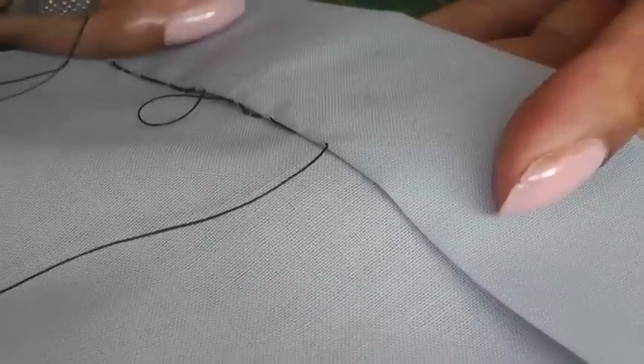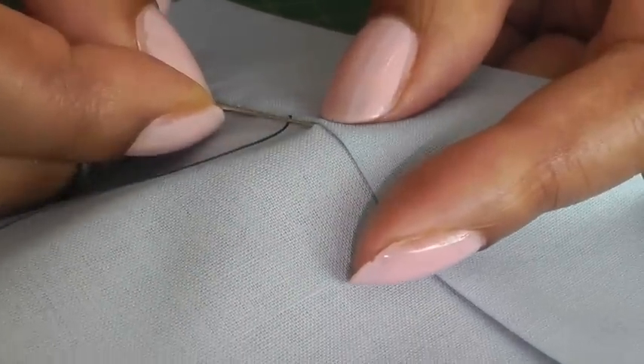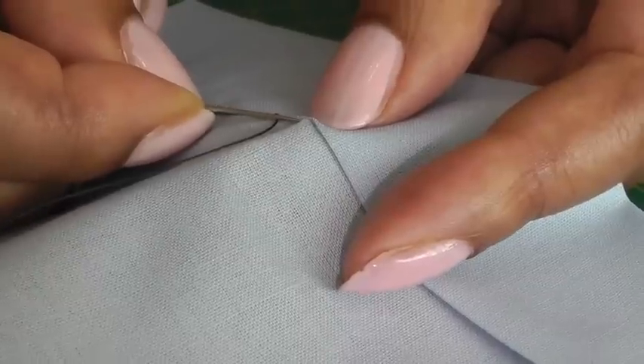Here I have my turned up hemline and what I'm going to be doing next is a slip stitch. You'll need to do a series of slip stitches before you do a loop.